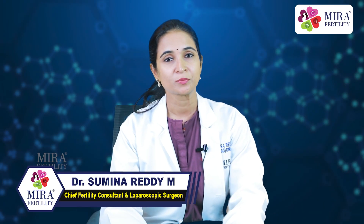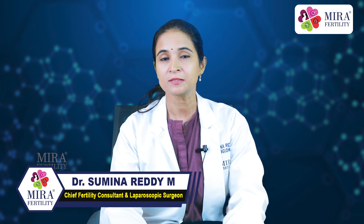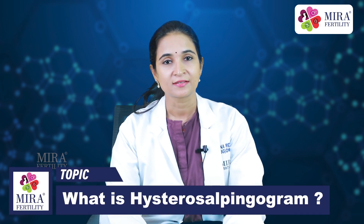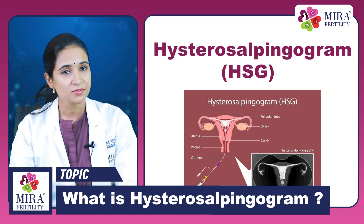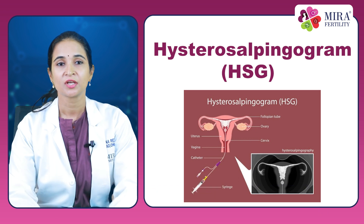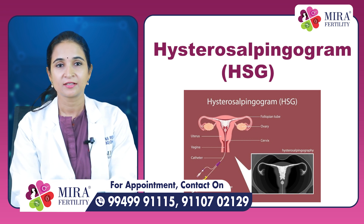Hello viewers, I am Dr. Sumina Reddy, Chief Fertility Consultant and Laparoscopic Surgeon at Meera Fertility, Hyderabad. Today let us discuss what is a Hysterosalpingogram or HSG. An HSG is an x-ray procedure used to see whether the fallopian tubes are patent, that is open, and if the uterine cavity is normal.